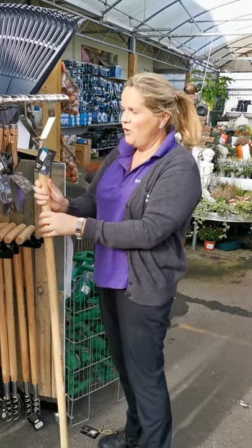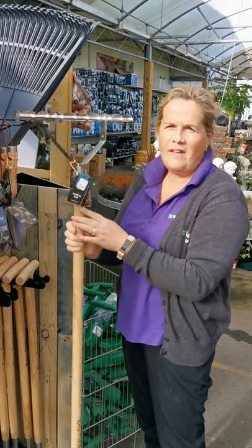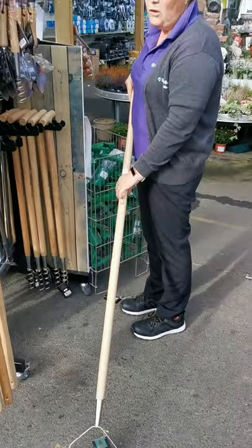Hi, Marion here again from Dias Topline in Carlow. I just wanted to show you we have scarifying rakes installed, and these are stainless steel. They're an ideal rake to have when you have applied the after cut lawn feed and moss killer.